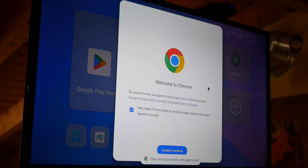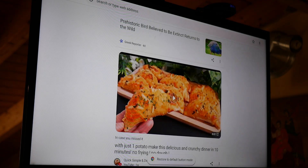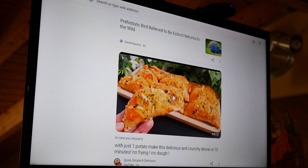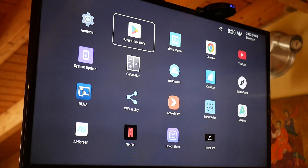There is a Play Store installed and you can download any application when connected with your account. As for the remote control used as a mouse — it's very slow and I wouldn't recommend it, just for emergencies. I use an air mouse instead, which functions very well with this box.